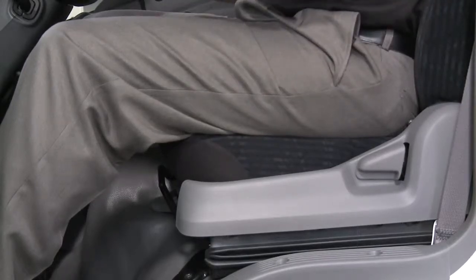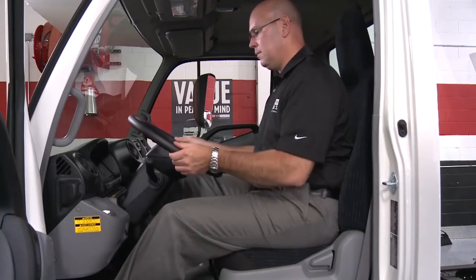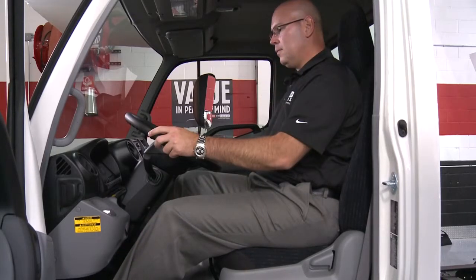To adjust the steering wheel position, pull up on the lock release lever. Then tilt the steering wheel to the desired angle, push or pull it to the desired steering column length, and push down on the lock release lever.